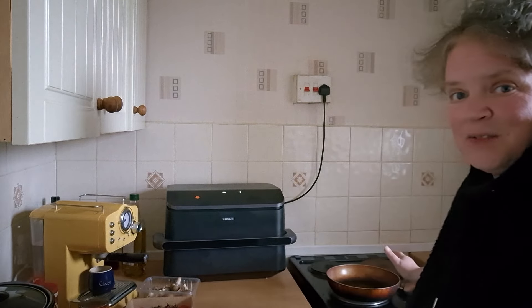Today I'm going to be cooking a fry-up using both the air fryer and the frying pan. Hi everyone, it's Claire from Claire's Food Haven.